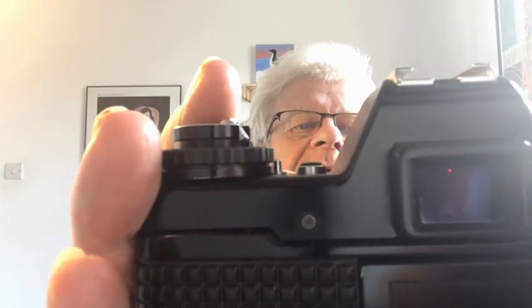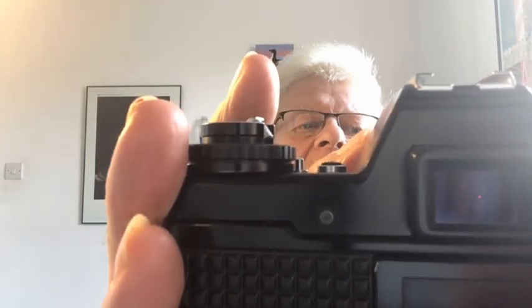I also want to give you an indication of the LED system in the viewfinder. Here I've got the PB to M42 adapter on. You can hopefully see the lights in the viewfinder. If I move the aperture, you can see the lights responding very rapidly — and I know from experience, very accurately. Thank you for watching.